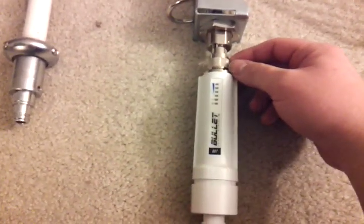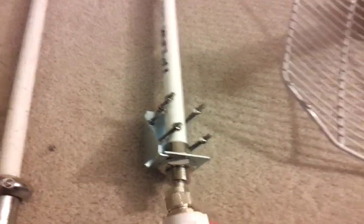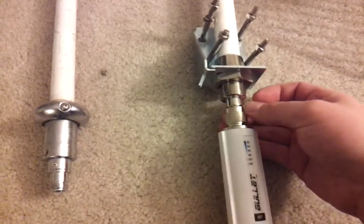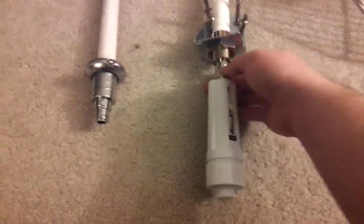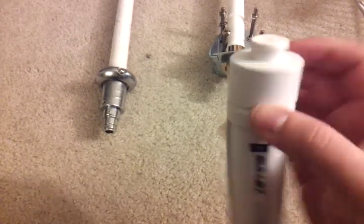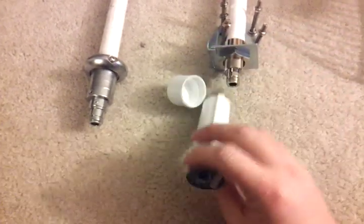The Ubiquiti bullet has a standard N male connector when you unscrew it. Antennas have an N female connector, so Ubiquiti made it simple — you just screw it in and seal it up with a little electrical tape or some weatherproof putty and you're ready to go. You don't have to worry about connectors, coax, or signal loss. On the bullets there's a weatherproof hole to feed the CAT5 through, and just a standard ethernet connection inside.